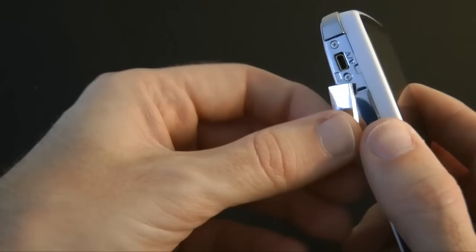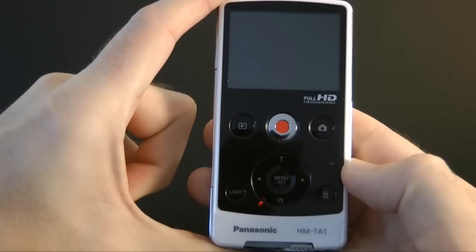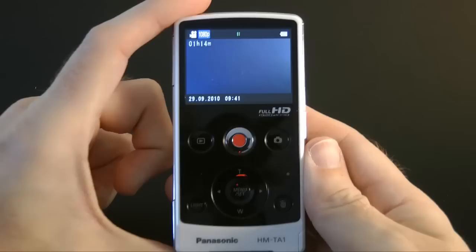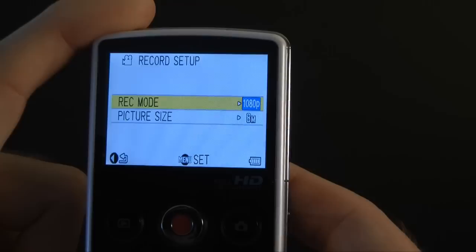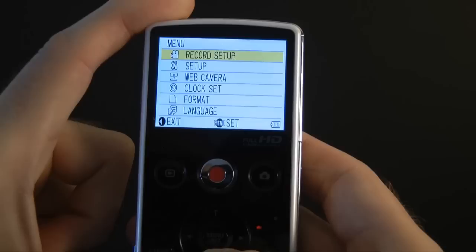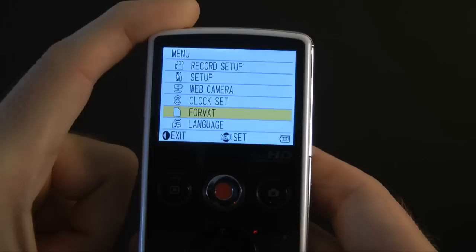Around the rest of the controls and sockets: there's an AV out connection, and on this side we've got the power on/off button and the lanyard connector. The back of the camera is extremely easy to use. Hitting the menu button brings up a record setup menu where you can switch between video resolutions and picture size, navigating left and right on the control. There's also a setup menu for TV aspect, TV system, alert sounds, and you can use it as a web camera. Settings also include clock, format, and language.